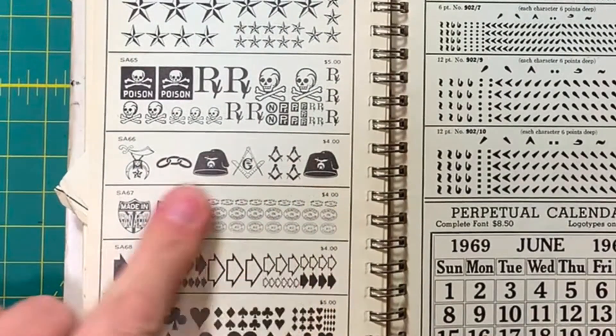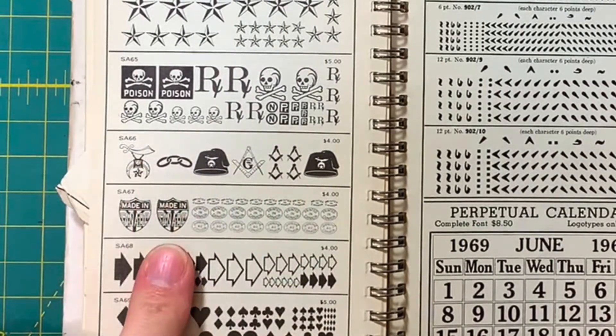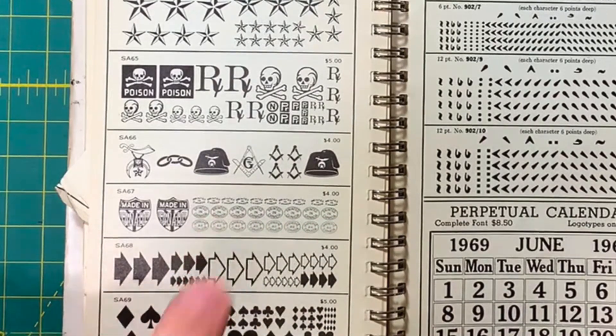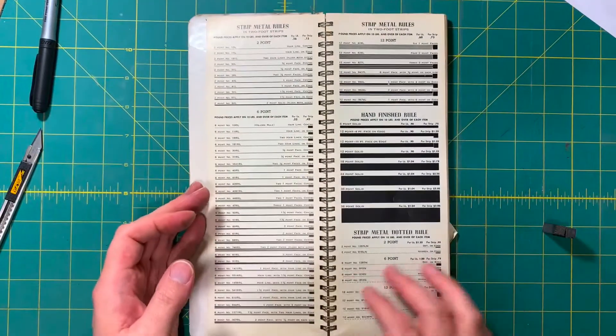Of course we also have all the Masonic components here — yes, in case you want to sacrifice a goat. We also have in the shop some of these smaller 'Printed in Canada' marks that we'll dig out in another type case. Now the other thing is if we go back to the front here.